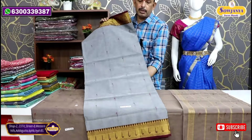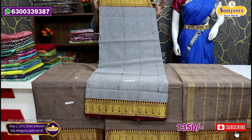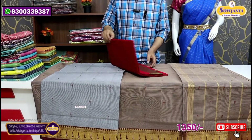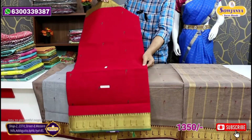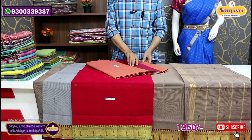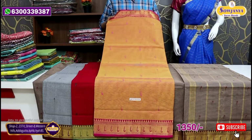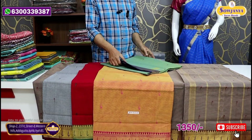The cast is the same, and the hand feel is the same. This is the red color, and the color is a combination — pink with yellow color, mix and mix. This is the color combination.